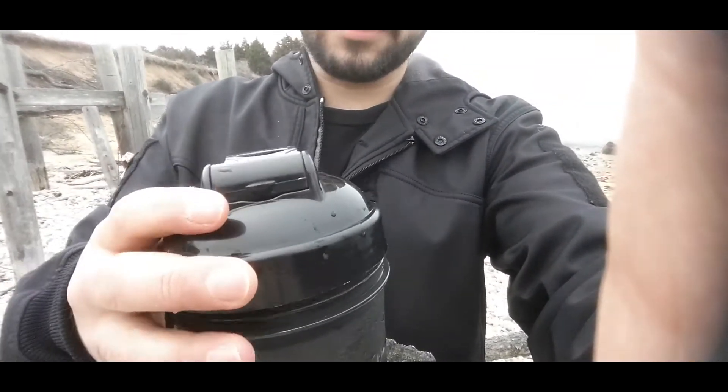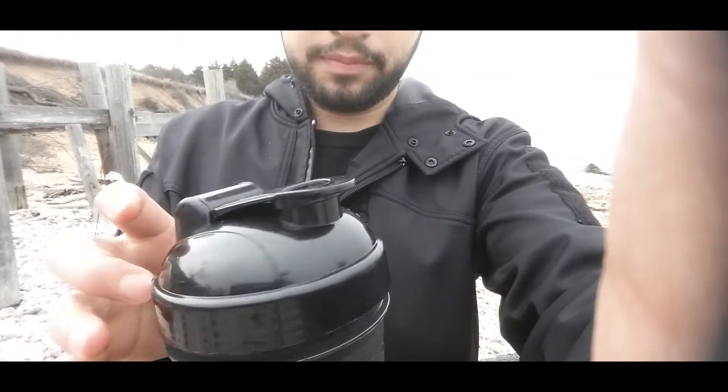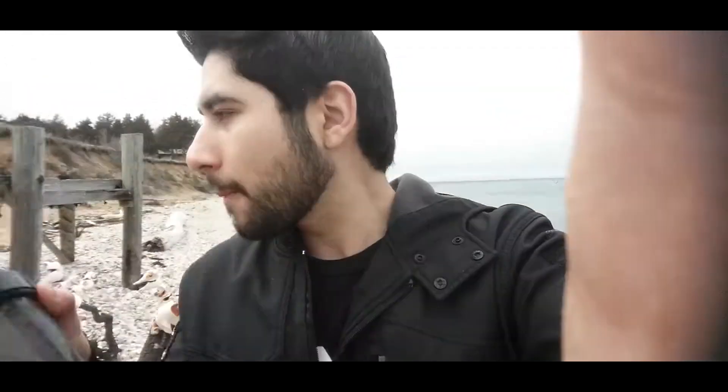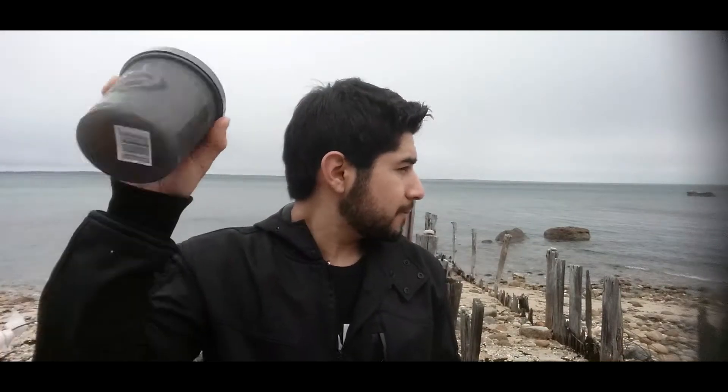I'm holding this camera at a weird angle — this is new. Let me tighten this up real quick, I don't want any spillage. Oh no, my wrapper! I'll get it in a second, it's stuck in a rock, but we'll shake it up. We'll go back up here, let me set this down. Give it a good nice shake — we'll get a bar shake.